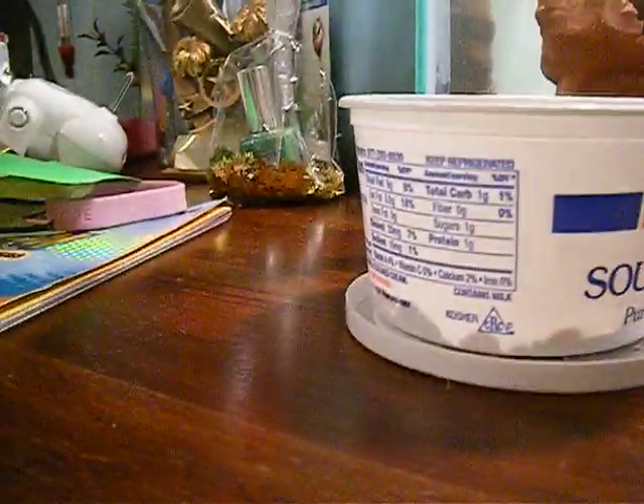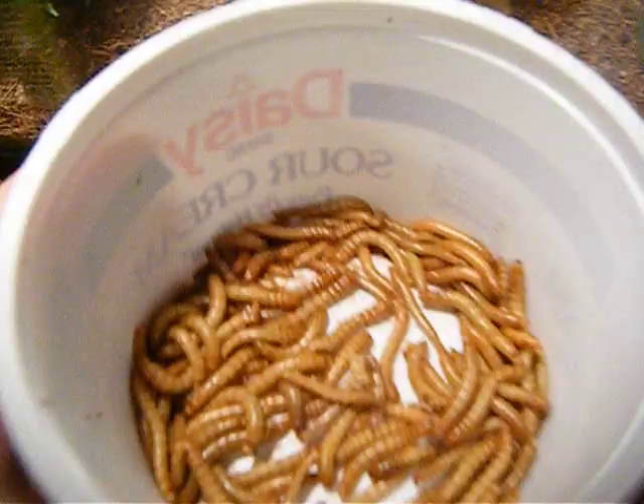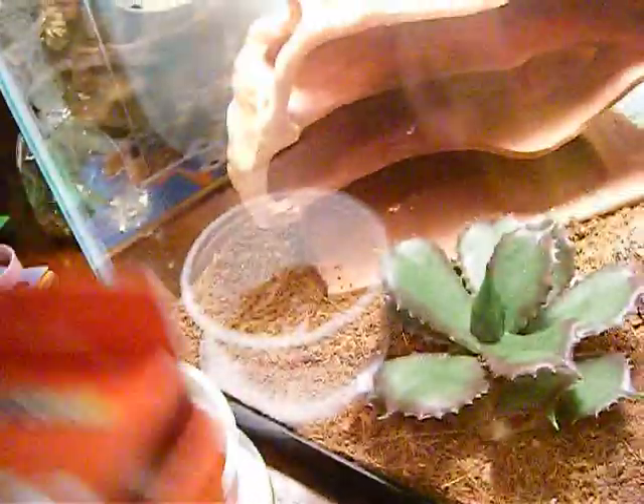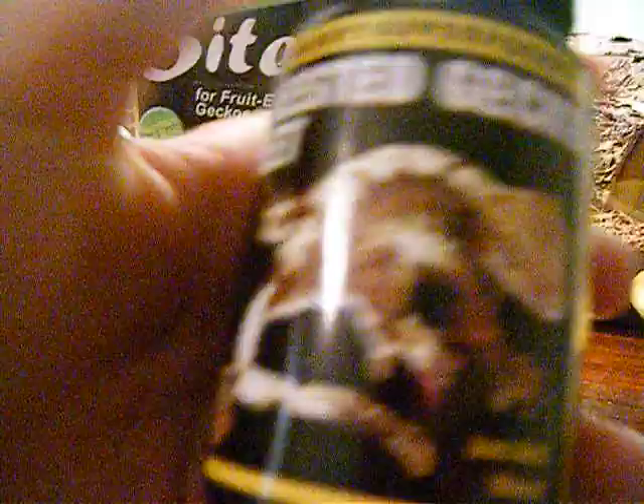First, you'll have to get a supply of food, which I use mealworms, and I use bites — little fruit things for crested geckos. One really important thing is crested gecko diet. They eat this a lot.